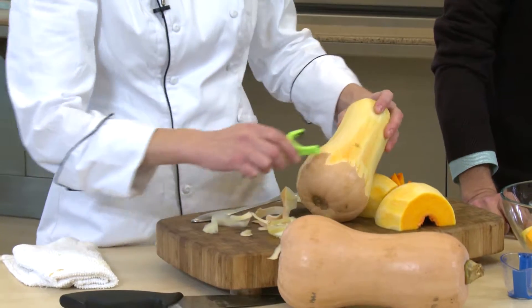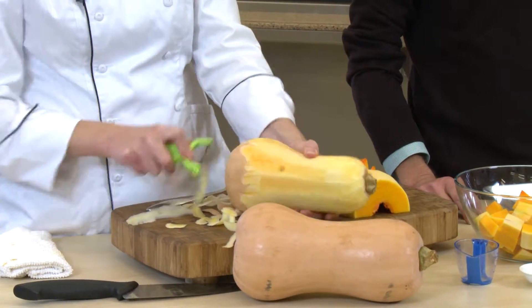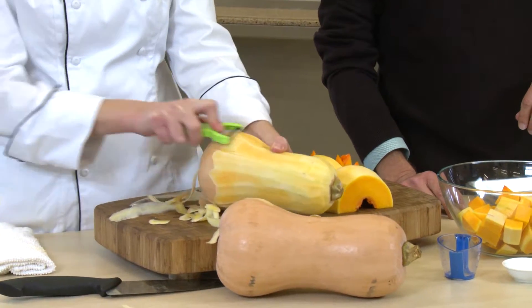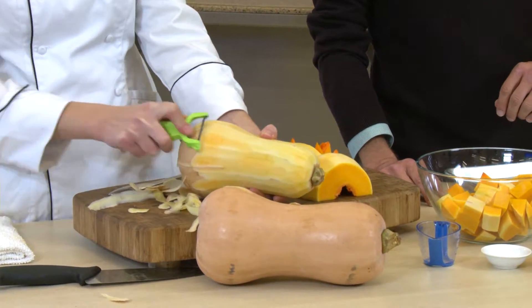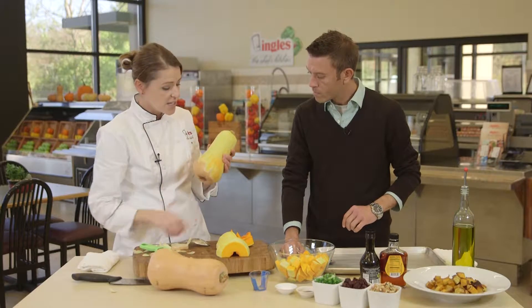I'm going to run you through it. We start by peeling the butternut squash. It's kind of hard to peel — it could be challenging, just a little bit. But we want to peel through the butternut squash the whole way. Down in the bottom, on this bulbous part, is where we have our seeds.